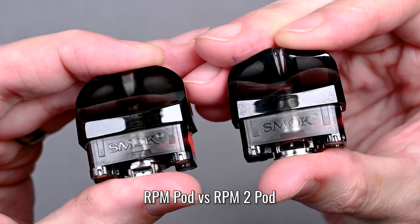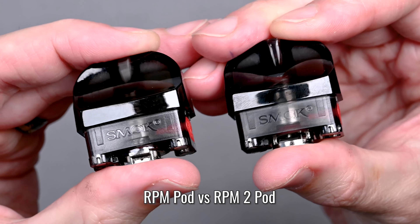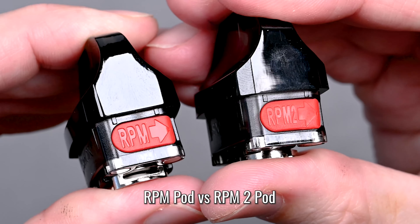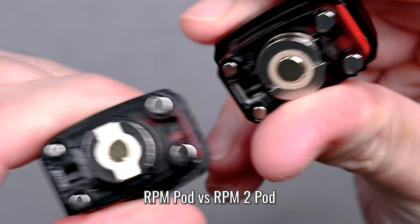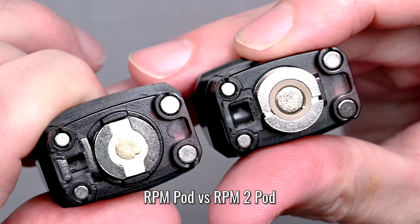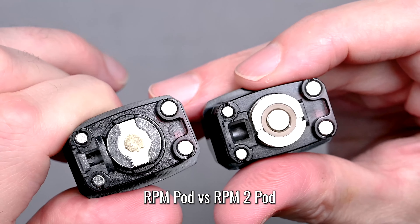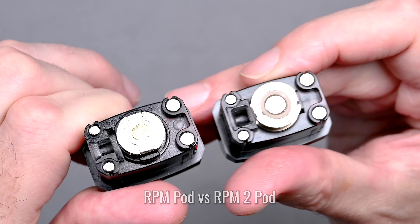The SMOK Nord 4 comes with two different pods, but they look very similar. Here's how you tell them apart: flip them over and check out that red silicone plug for the filling port. One says RPM and the other says RPM 2. You'll also notice a difference in coil size on the bottom — the RPM original looks a little smaller than the RPM 2 coil. These are not interchangeable; the RPM coil will not fit the RPM 2 pod and vice versa.